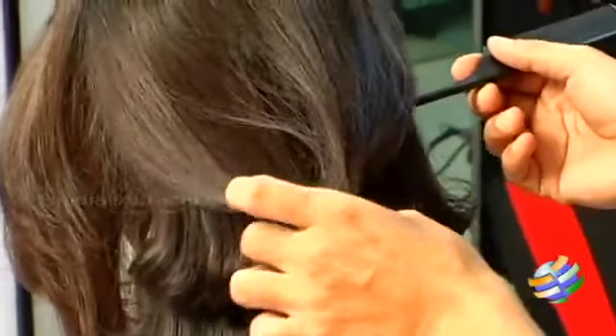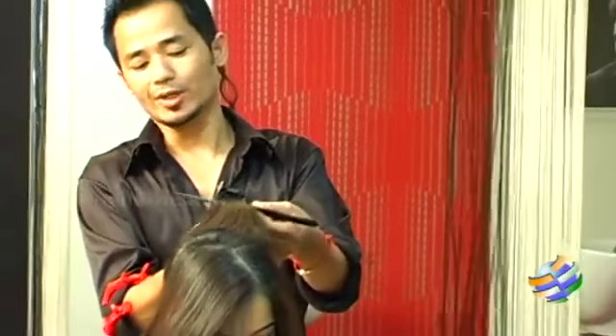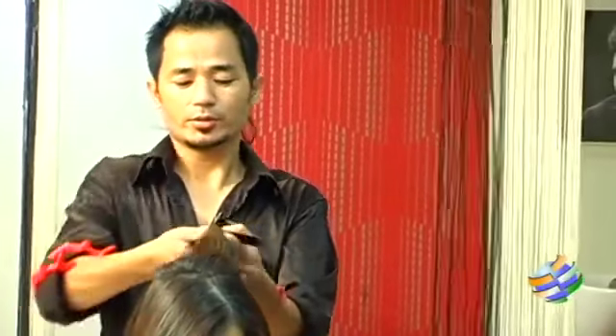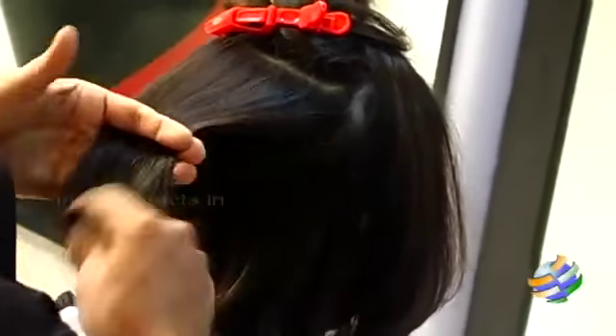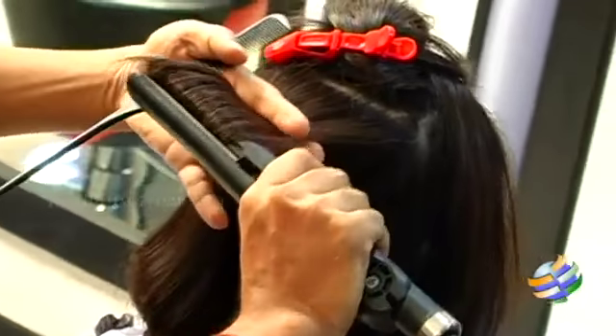Since her hair is already short with a very short layered cut from the crown area, we don't have to do full curls from the top — it doesn't look as nice. We can probably just make it into waves.